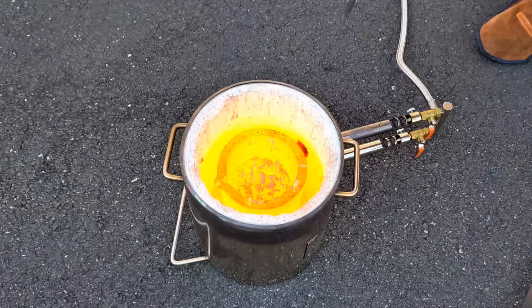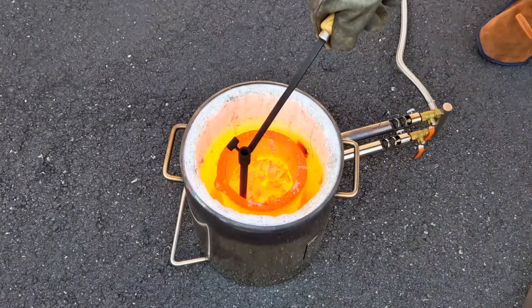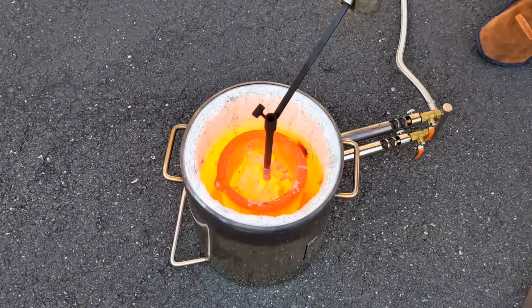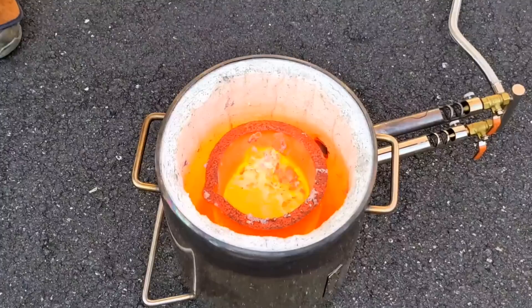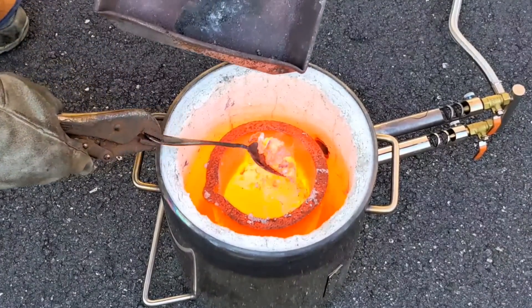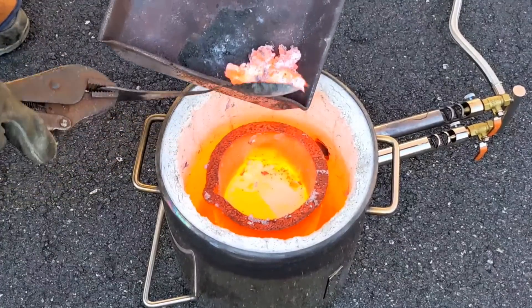With the pull tabs all melted down, it's now time to scrape the dross or slag on the top and try to move it to one side of the crucible so I can easily scoop it out and discard it into a pan. To be quite honest, I was pretty surprised at how much slag came from these pull tabs — I really thought these were pretty pure aluminum.